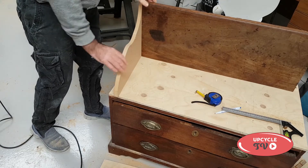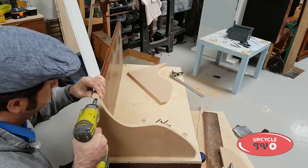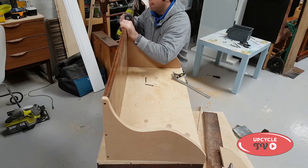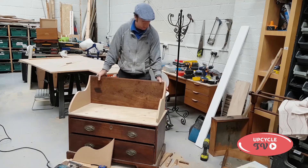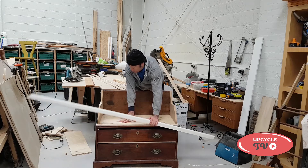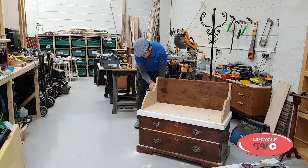Then we can start fixing it together and putting screws in. I used some architrave to make a little moulding around the front of the drawers just to finish it off a little bit, and obviously gave the areas a light sand before starting to paint.